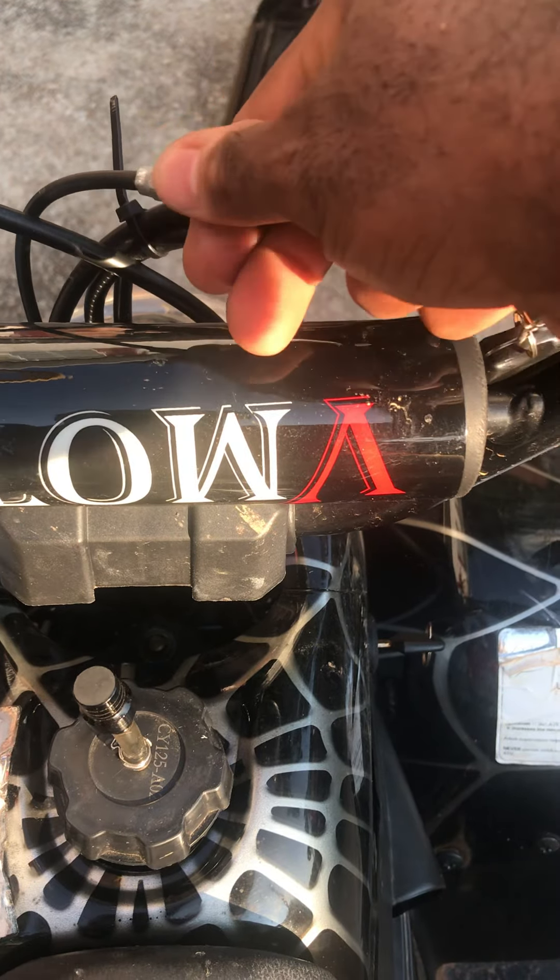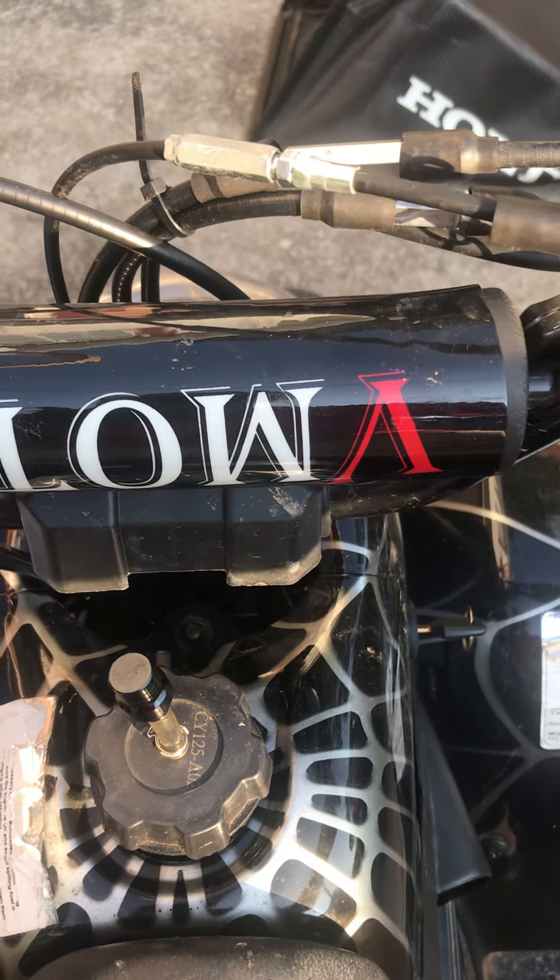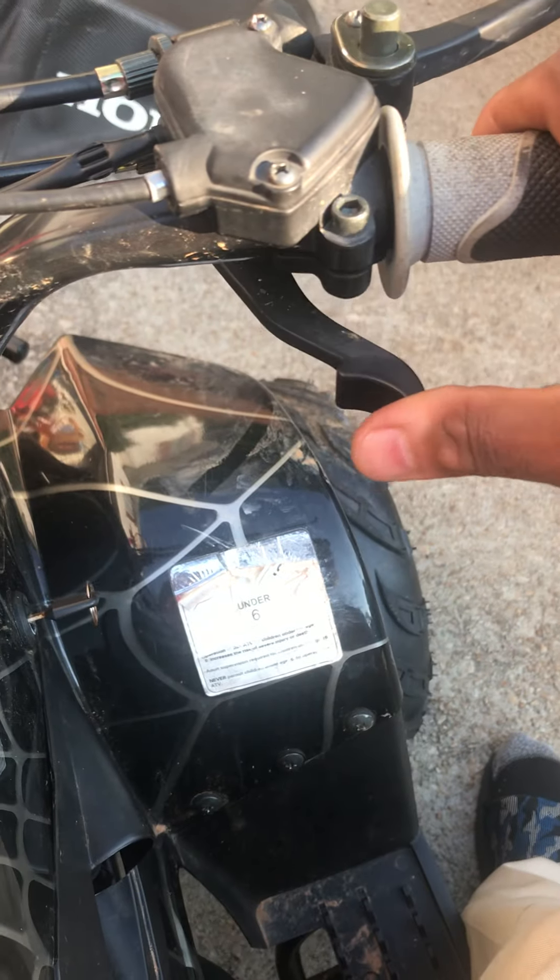So let me try to wind it in a little bit — it might stop, it might cut off. So that's where the cable is in. See the bike is not going anywhere now. I'm pressing and the bike is not going anywhere.